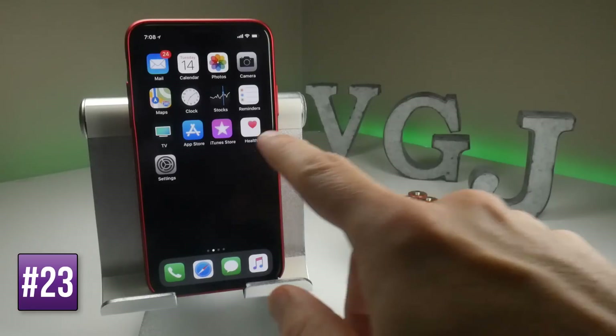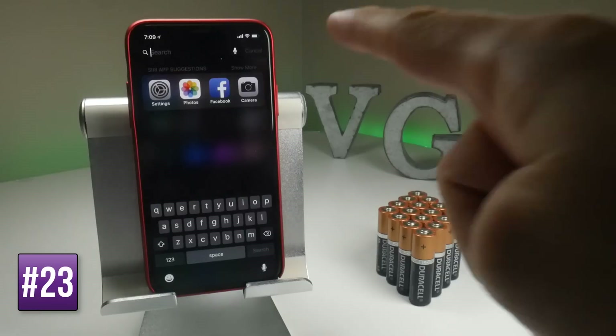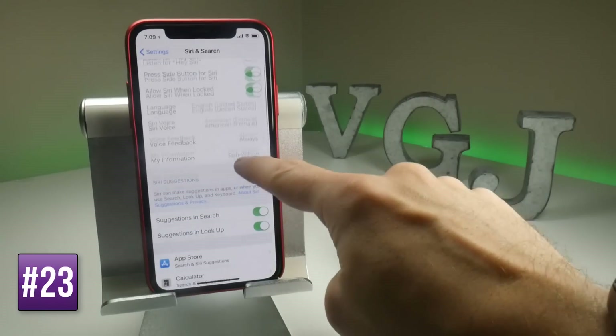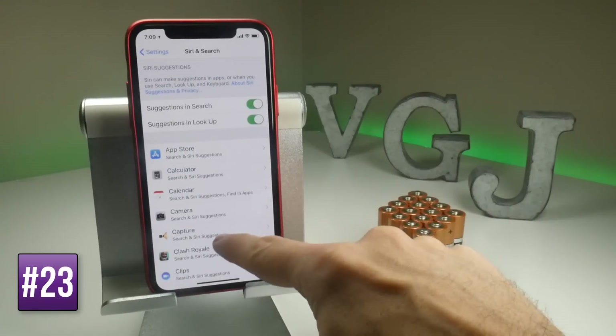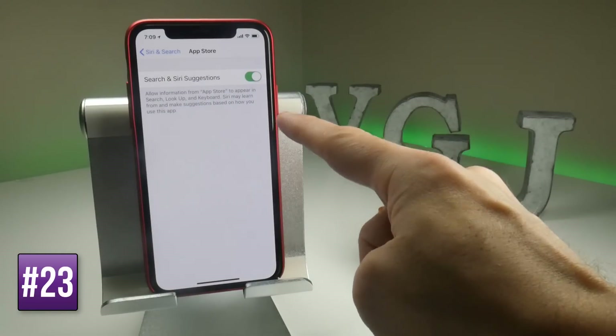When you swipe down on your home screen, this brings up Spotlight Search, which constantly indexes your applications to help you do searches. That uses battery. So if you don't think you're going to use this feature, you can turn it off by going to Settings, scrolling down to Siri and Search, and you have the options for Suggestions in Search and Suggestions in Lookup. You can turn this off at a device level or on an app-by-app basis.